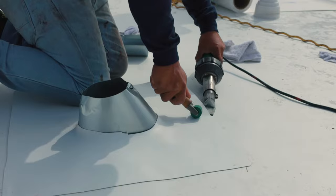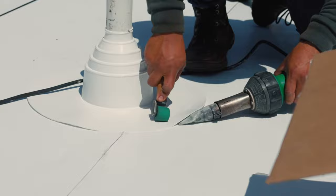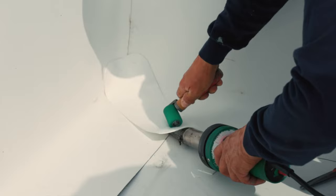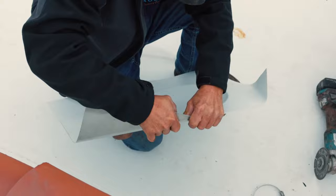All penetration pipes get sealed by placing compatible single ply flashing material over the pipe and welding it onto the new single ply membrane. We apply a detailed membrane patch over vulnerable areas such as corners or T-joints. If there are any drains or scuppers in the roof, they get properly placed and welded onto the roof with compatible single ply material.